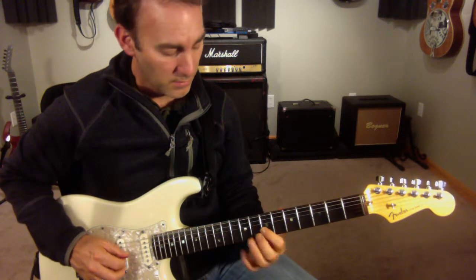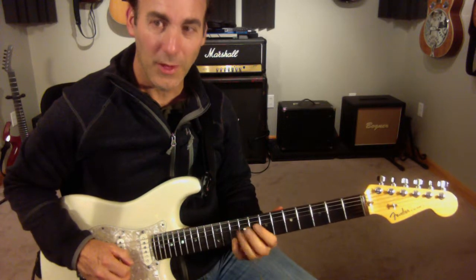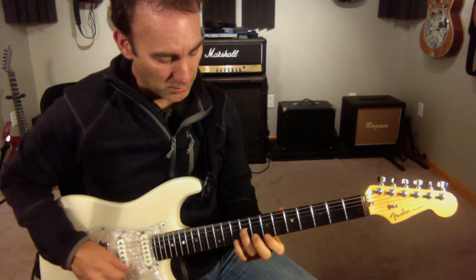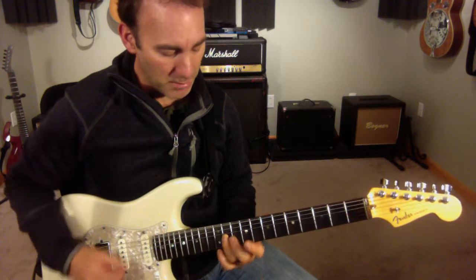The ninth. That by itself is a really cool sound. And then I'm going to go — so I'm doing like an F sharp minor seven sound.